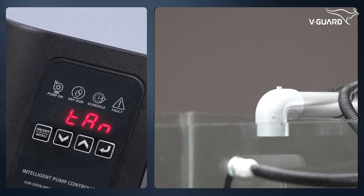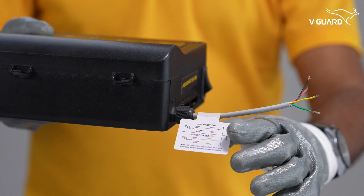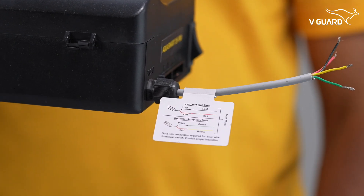To use automatic turning on and off of the pump, we need to connect the overhead float switch. Refer to the wiring diagram for more information.